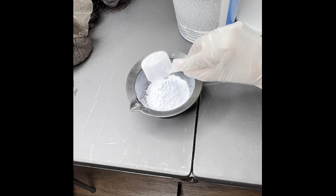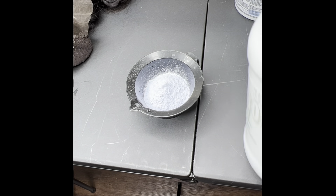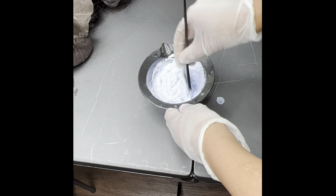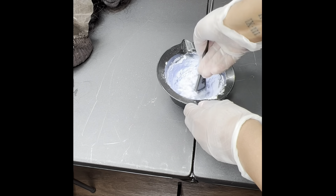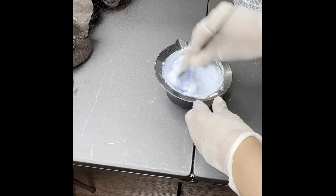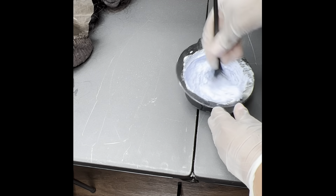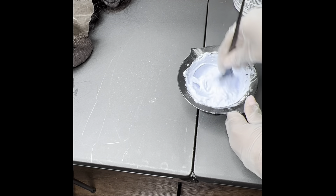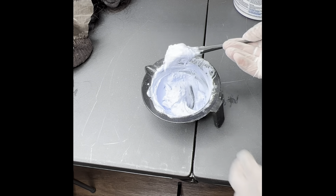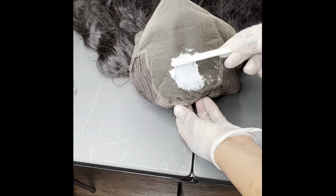Now we'll be mixing up our bleach mixture. We'll start with a couple of scoops of the bleach — I like to use Quick Blue — and then a couple drops of your 30 volume developer. I always start with a small amount, mix first to kind of see where the consistency is at before adding a little more. The consistency is really important: you want a paste-like consistency that does not drip. A good way to test it is to hold it up and shake it — if it's dripping, it's not thick enough.